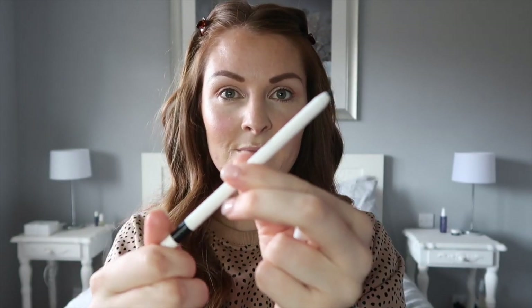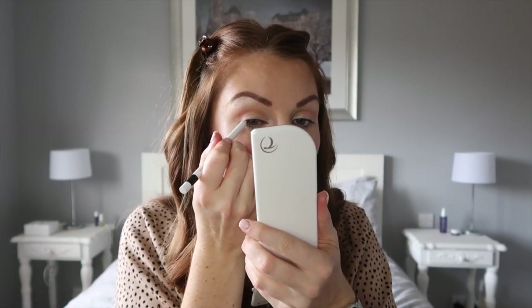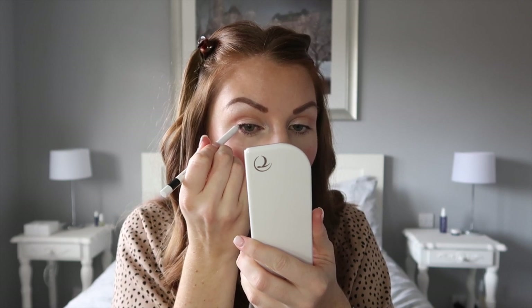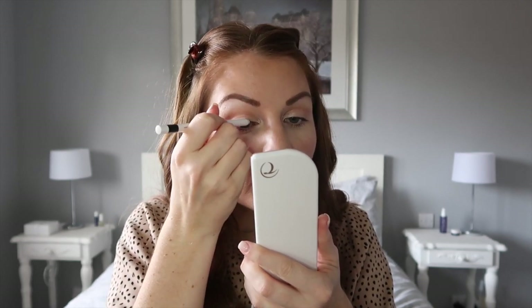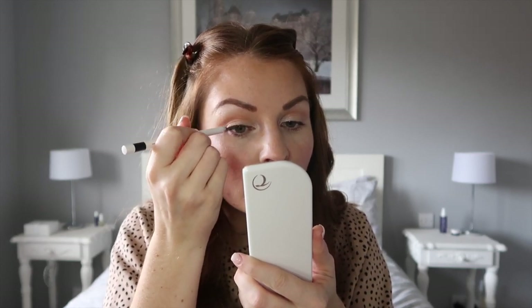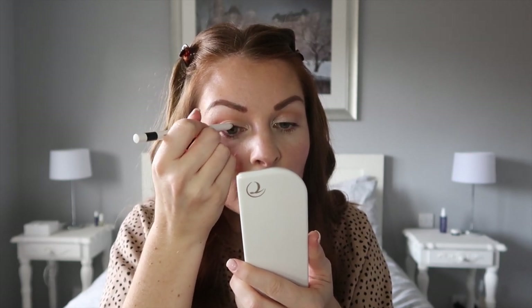Next up I'm going in with our gel liner — it has a nice little sharpener on the end which is really handy. I just do this in stages, a little bit at a time so as not to go too wrong. This pencil is a dream to use and really glides on nice and easily, just to give my eyes a bit more of a defined look.